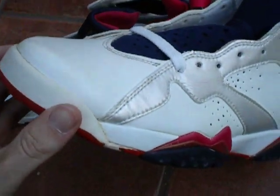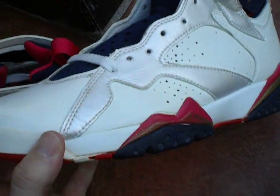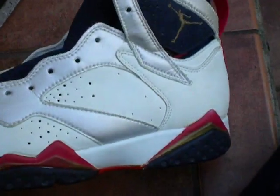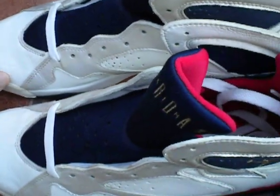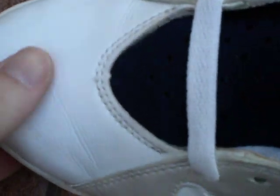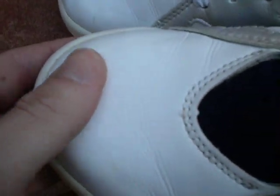I had the retros a couple years ago — I sold them. They're nice, I like those, but they're quite different from these. The toe box is much smoother and softer than on the retros.